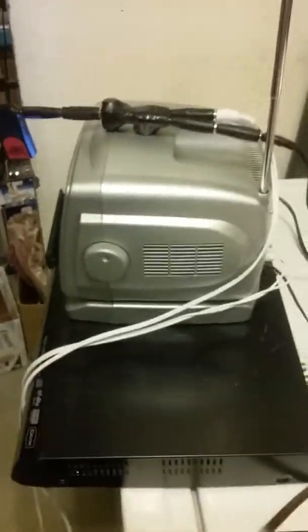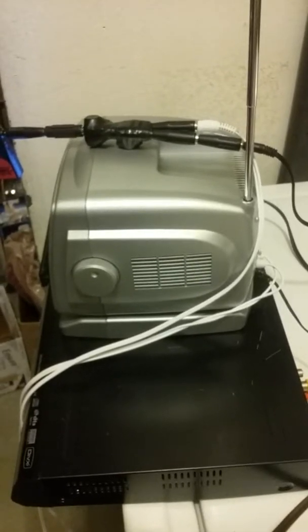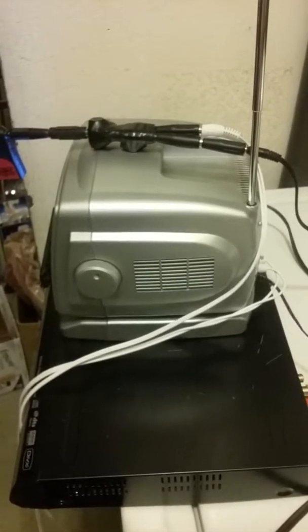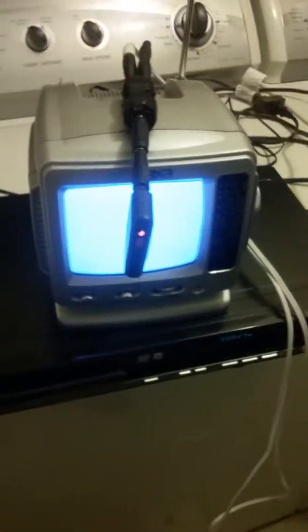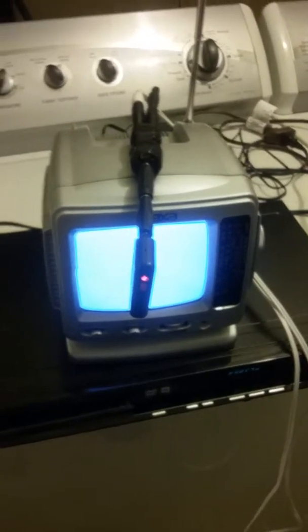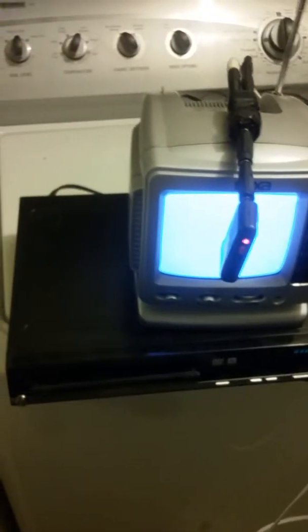Hello viewers, this is a Tuesday evening Leon. I'm going to show you another miracle. How would you like to see one with the Jupiter Jack? This is the Jupiter Jack miracle — transmitting from a videotape onto a television.